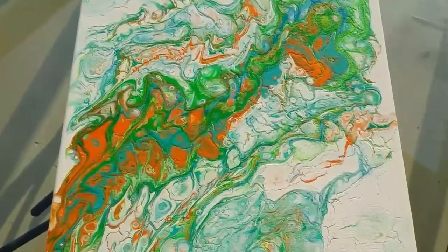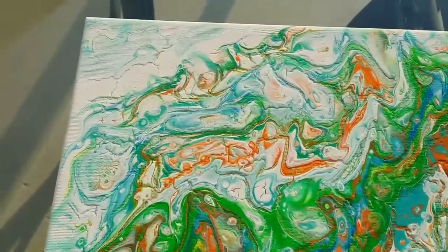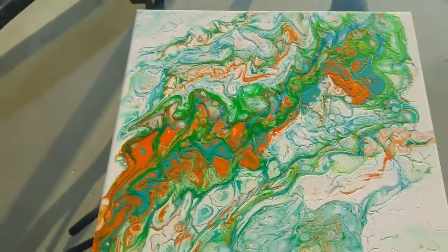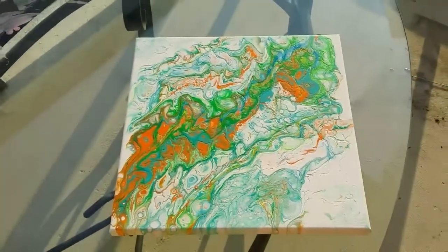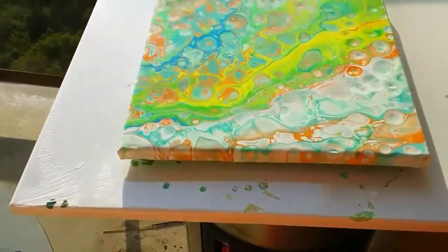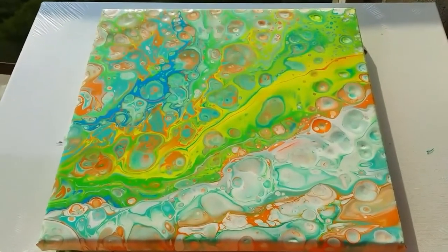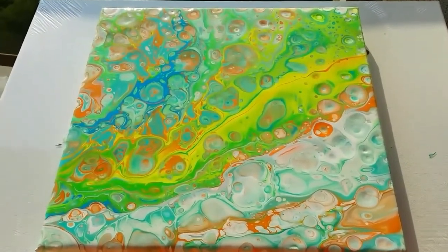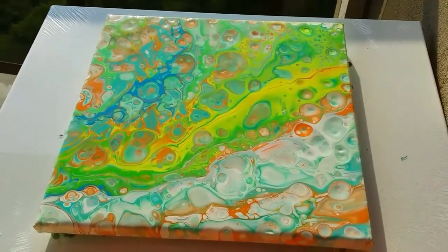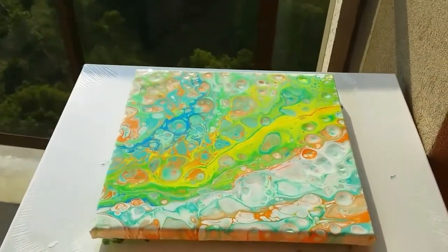But yeah, as I was saying — cracks, crazing — that's what you get from using cheap quality paint. I hope you learned something from today's tutorial. Sandra, I know you wanted to know about the cheap paint and if it can be used. Yes, it can be used, but you will get what you paid for. Isn't that beautiful though? If only it could stay that way, but it won't. I'll show you the dried result in my next video. Thank you for watching. Have yourself a great day. Bye-bye.